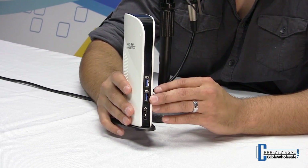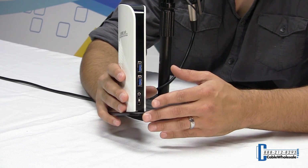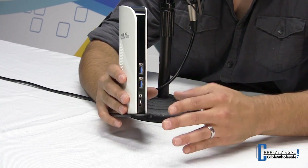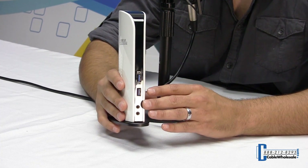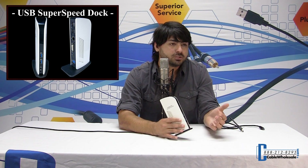Plug it in right there and you're ready to go. Underneath there, we have the audio ports — microphone and headphones. You can do VoIP or Skype: plug in your headphones, hear the audio, and use the mic at the same time. Or you can leave your speakers connected at all times so when you pop your computer in, your speakers are already connected.